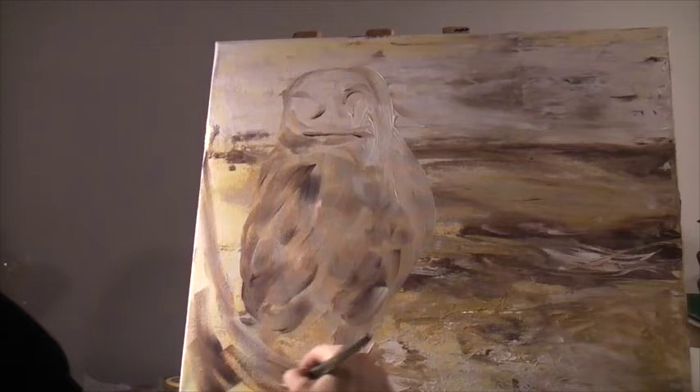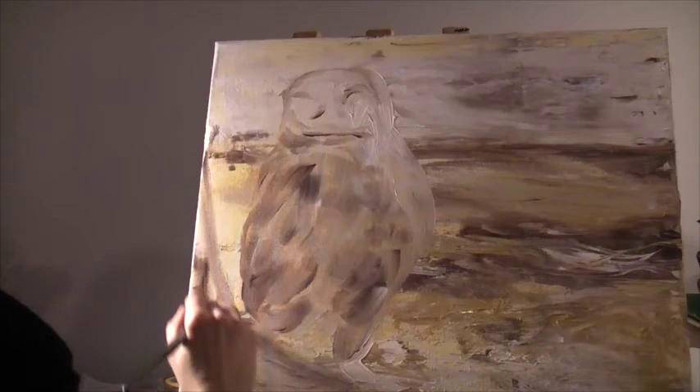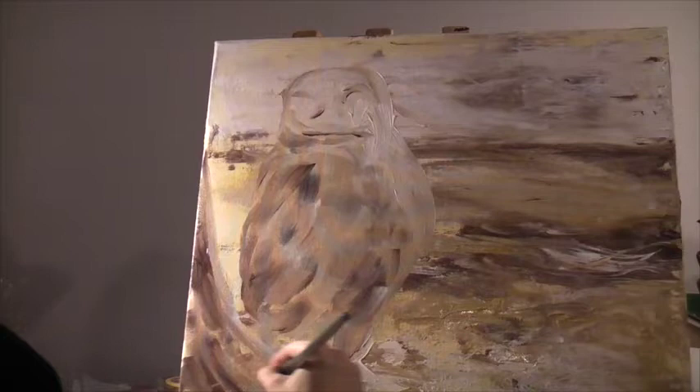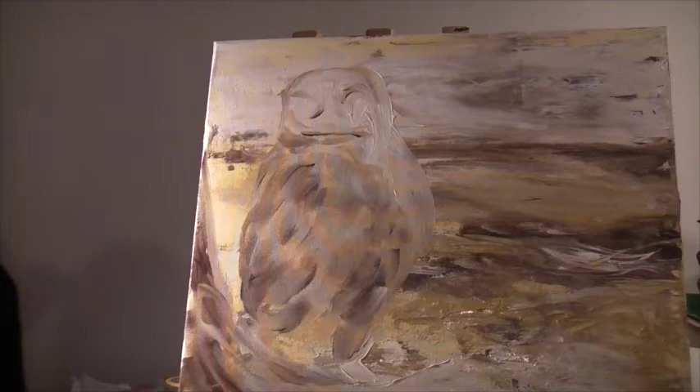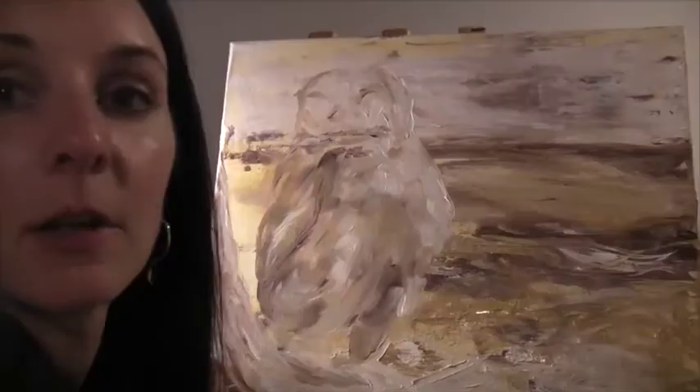He's sitting on a branch in my reference photo, so let's start to block in the branch too. I'm holding the brush right now just like a pen, with short strokes and then medium to long strokes for the branch, to get that bark texture — it kind of flips up like that. I'm just going to build up those colors still using the three colors: white, yellow ochre, and burnt umber.